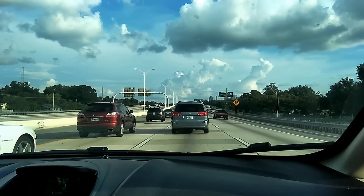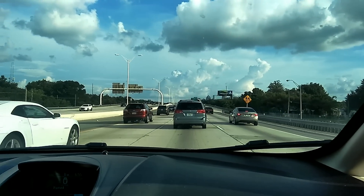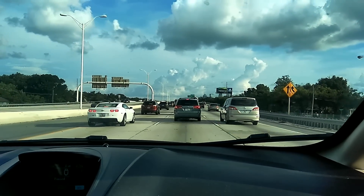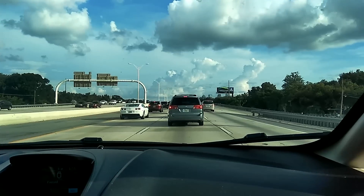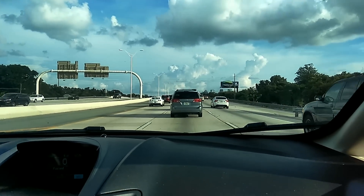We're on the road to the ocean! I'm gonna go swimming — not really, because there are sharks — but I'm gonna put my yellow submarine in the water and play with it.